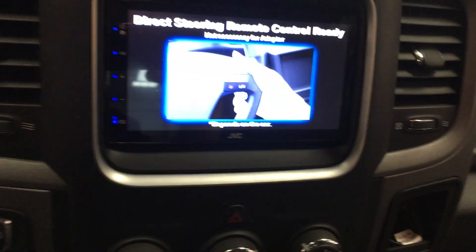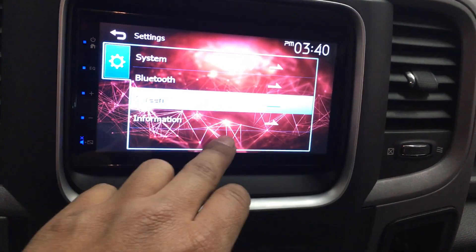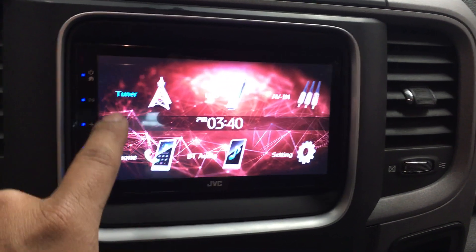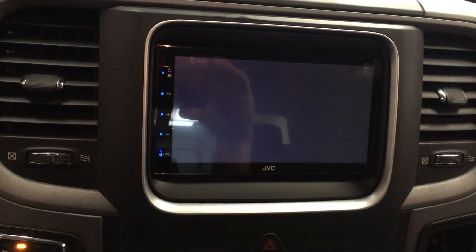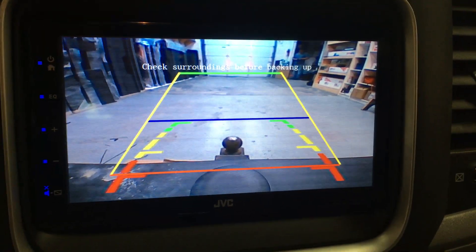We also set up a backup camera. Let's turn off this demo feature — push off, that way it'll stop doing that. And now we go into reverse, and there's the reverse backup camera.